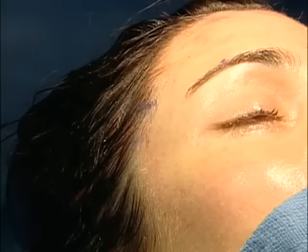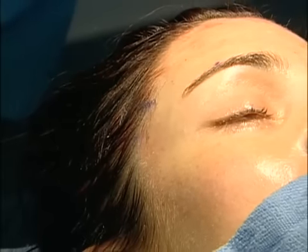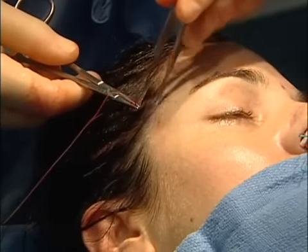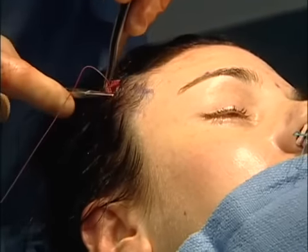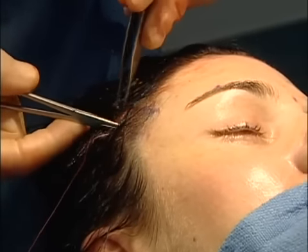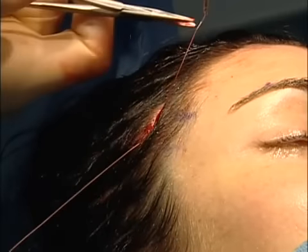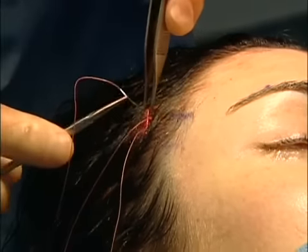Now the whole brow's been released. I'm going to suture the right side. What I do is find that deep temporal fascia, which is really good stuff to sew to. It's really thick and strong, and I can take a couple of bites of that really high up.